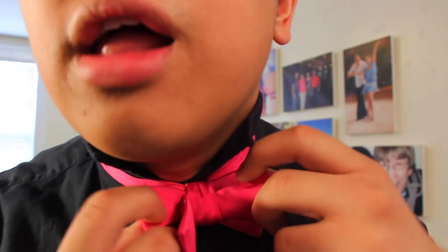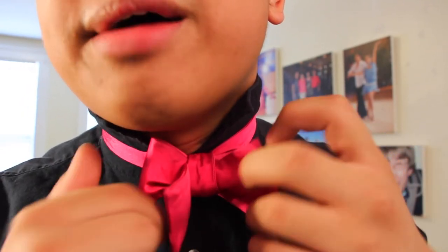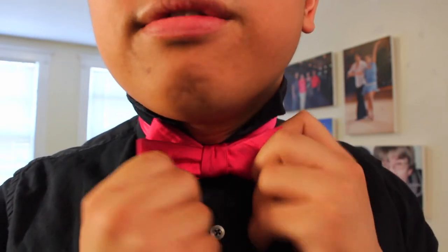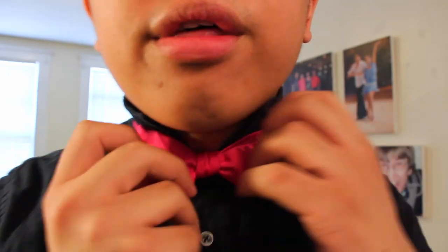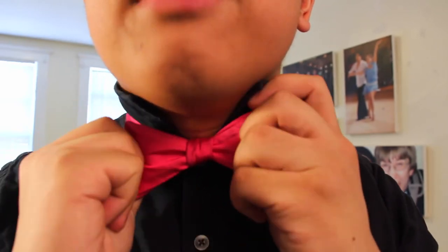Now it looks a little bit rough. Here's how you straighten the bowtie: pull on the loops — not the single flaps, but the loops — to tighten that knot. Then once you do that, you can pull out the single flaps to straighten the bowtie a little bit more. Just alternate back and forth between the large loops and the single flaps until you have a more or less perfect bowtie.